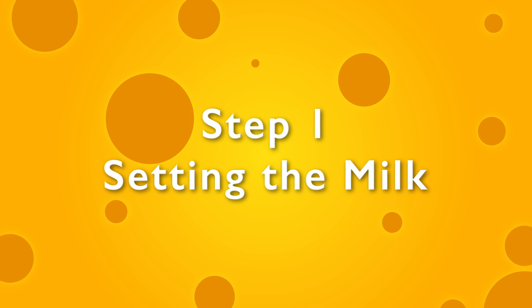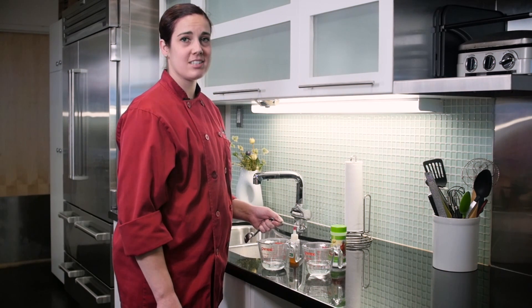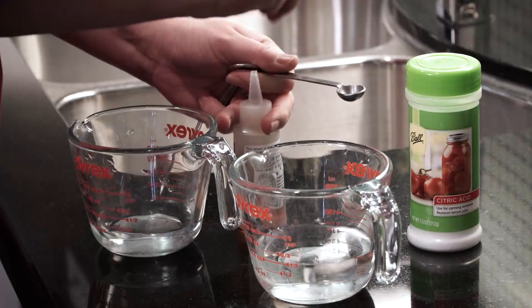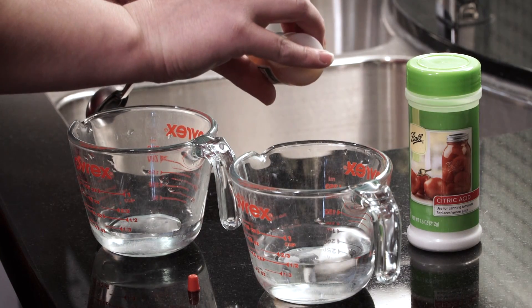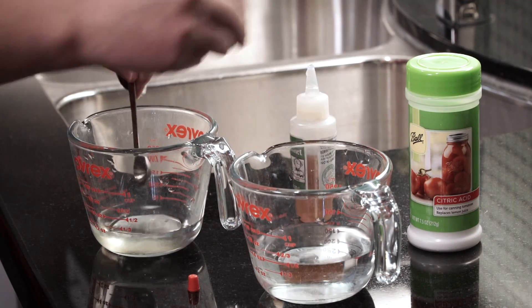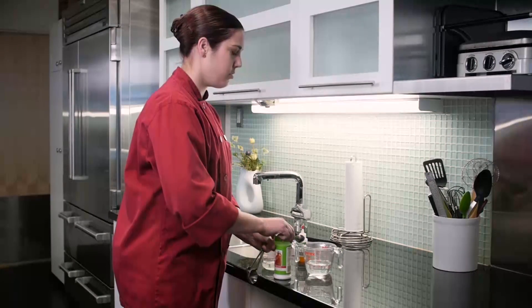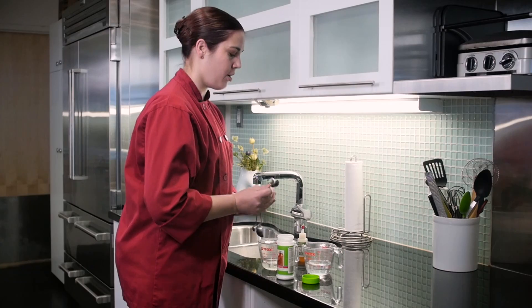Step one is setting the milk. We're going to be measuring our first two ingredients. The first one is liquid rennet — we will be mixing a quarter teaspoon of liquid rennet with a quarter cup of cool water. The other ingredient that will help us set the milk is citric acid — we will use one and a half teaspoons of citric acid with a half cup of cool water.